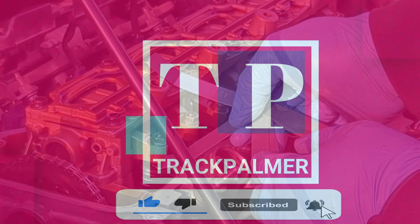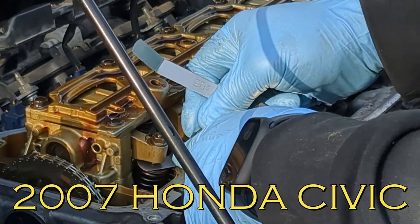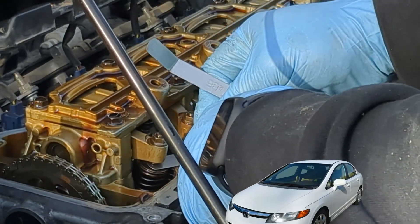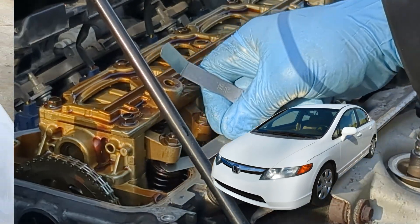What's up guys, Chuck Palmer here. In this video I will be doing valve adjustment on this 2007 Honda Civic. The process will be similar for any 8th generation Honda Civic and other motor vehicles as well.